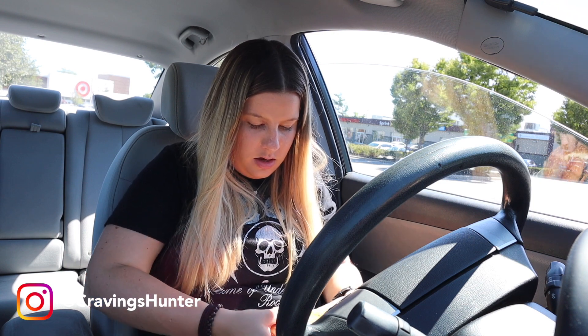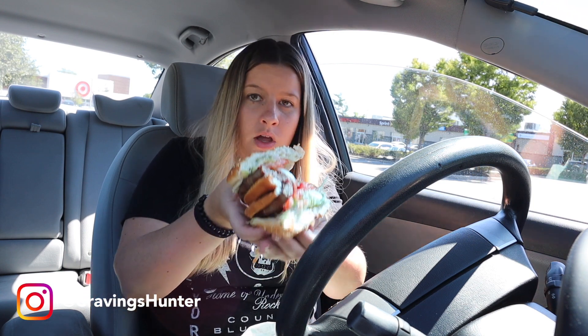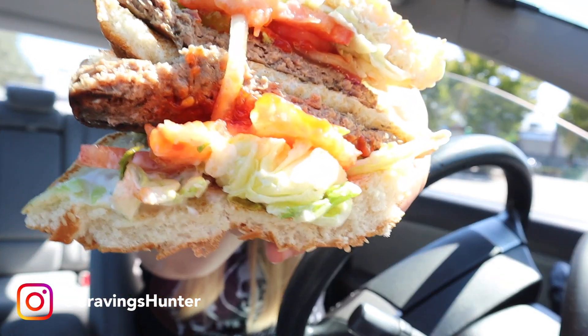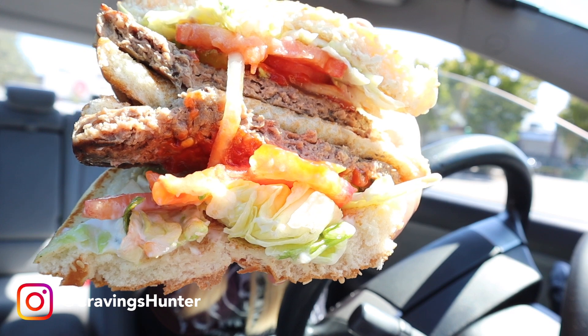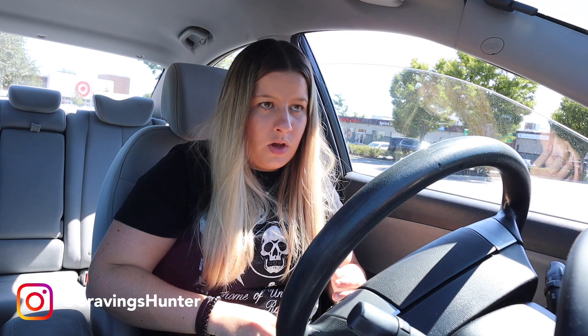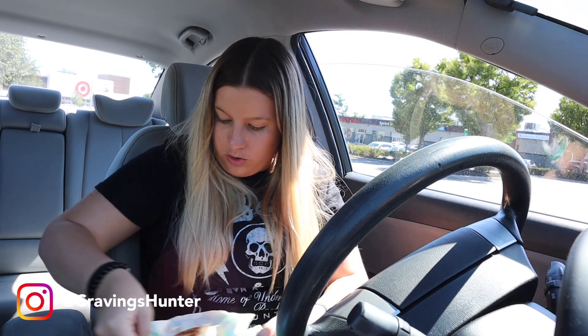Here is the Impossible Whopper. It really looks like a burger. That's the Impossible. I really just want to take a bite of this now. Should I take a bite now or cut that one and show you? I'll cut the other one quick — the real Whopper.